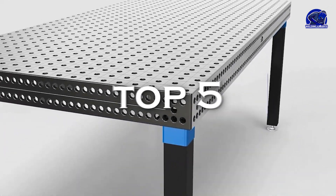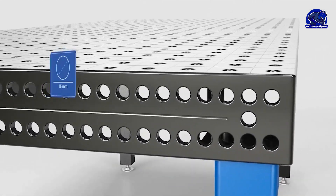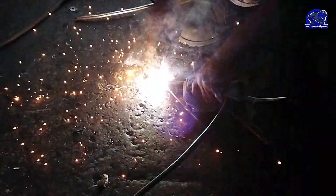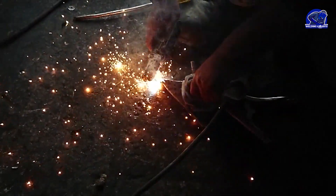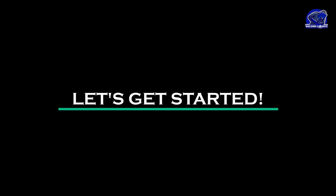Hello, fellow welding enthusiasts. Welcome back to our channel. In today's video, we're going to dive into the top 5 best welding tables, including the highly renowned Siegmund Welding Table. If you're in the market for a reliable and versatile welding table, then you're in for a treat. Let's get started.